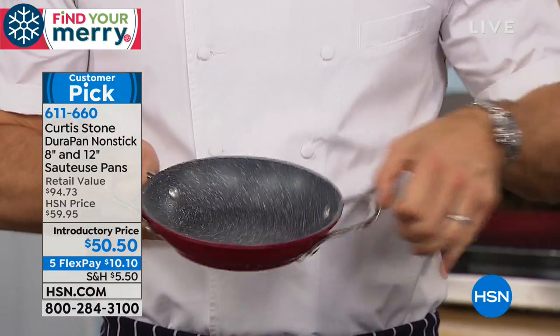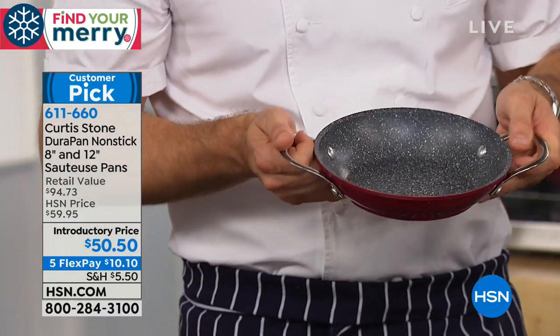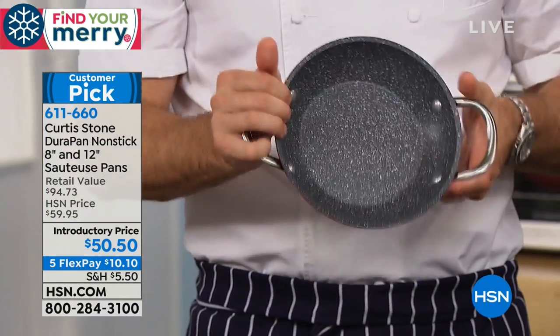We've put the two handles on the side instead of that stick handle, which makes it easier to store and gives you more room on your stovetop. Alice, this is just a dream.